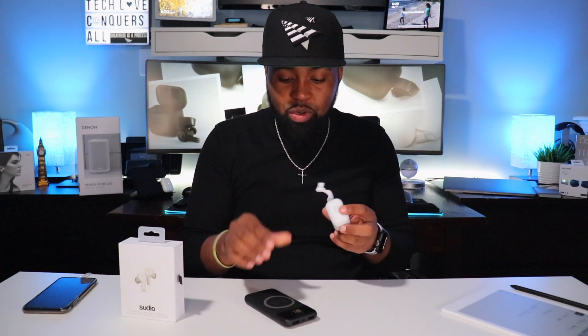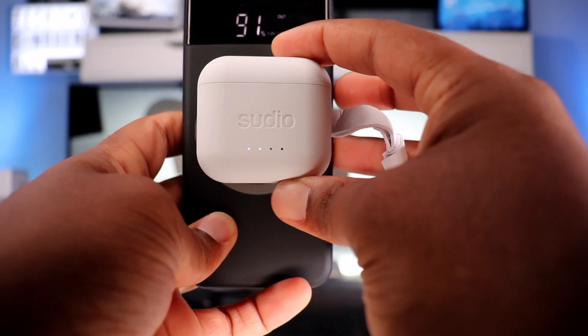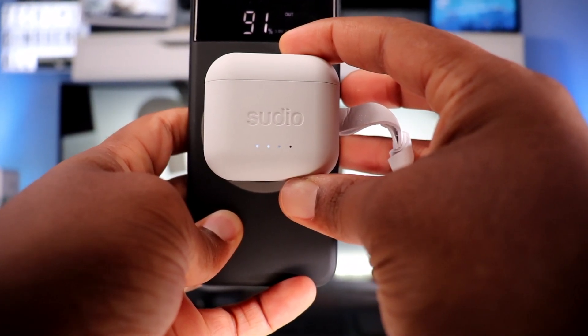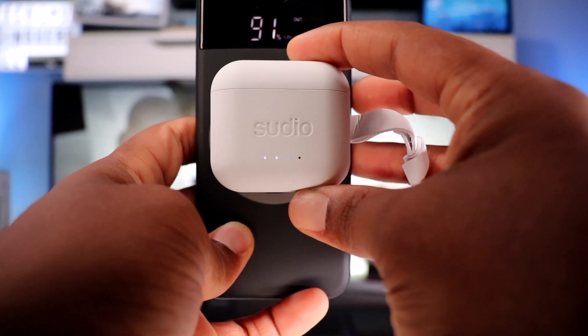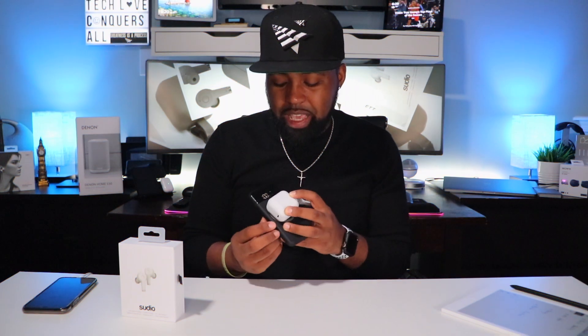It says 'charge before use' on the case, so this is a perfect time to set it on the wireless charger. As soon as I place it down, lights pop up on the front in increments of 25 percent — right now I'm at 50 percent, which should be enough to get through this video.